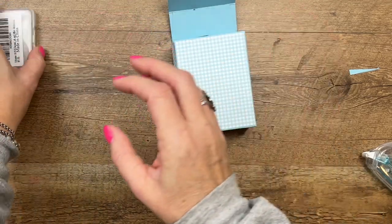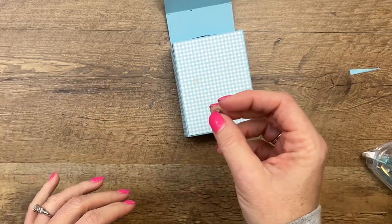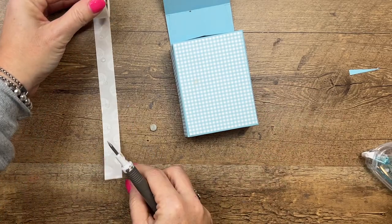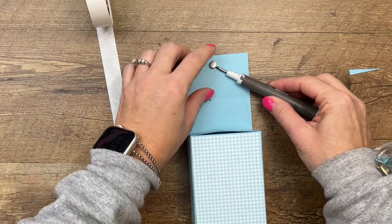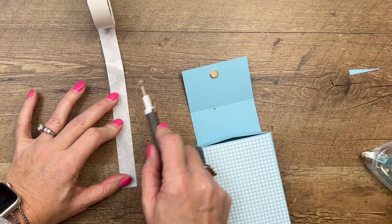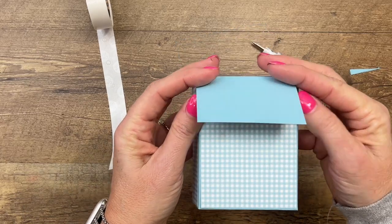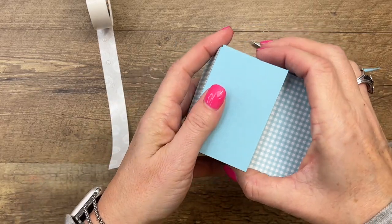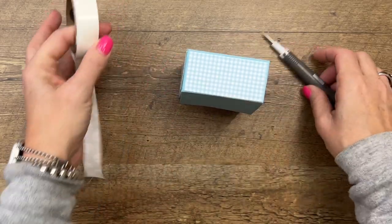Now I'm going to use a little button magnet to hold this box closed. We're going to use glue dots — I've found that stacking two glue dots makes this really strong. For whatever reason, putting two glue dots on top of each other makes the button magnet hold and not pull off your cardstock. Get it nicely lined up and put it right there. Now you have a little closure. I love those magnets — I'll have them linked on my blog.